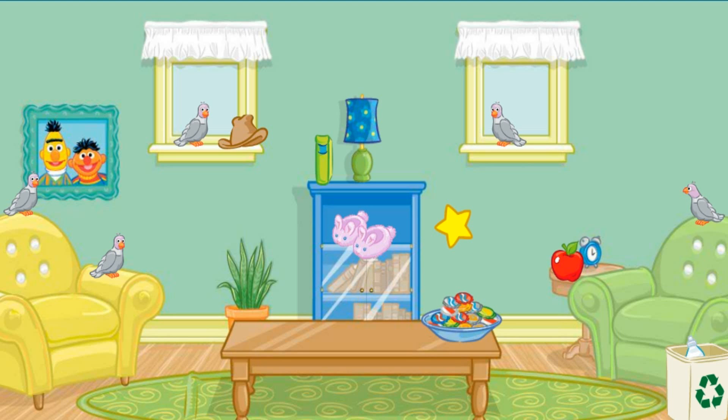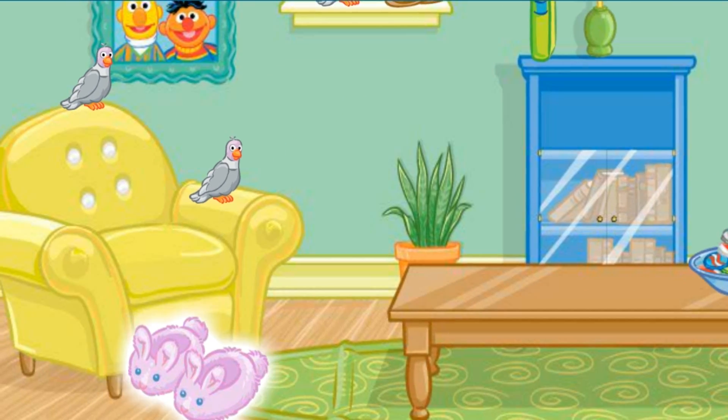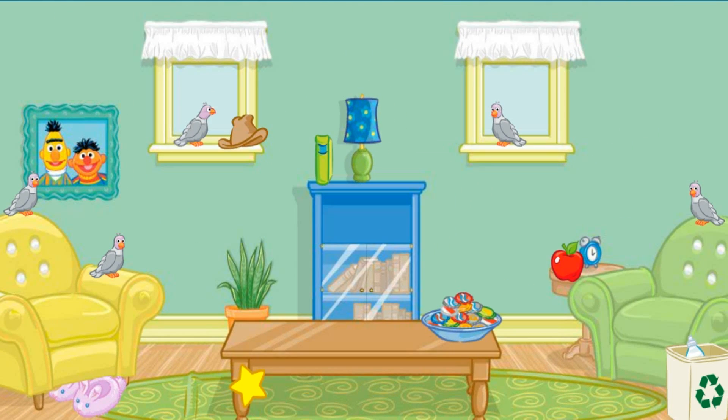Let's see... Click on the pair of slippers! Alright! Now put that under the yellow chair! Perfect! A tidy room makes me so happy! Thank you so much for your help! You can come over anytime!